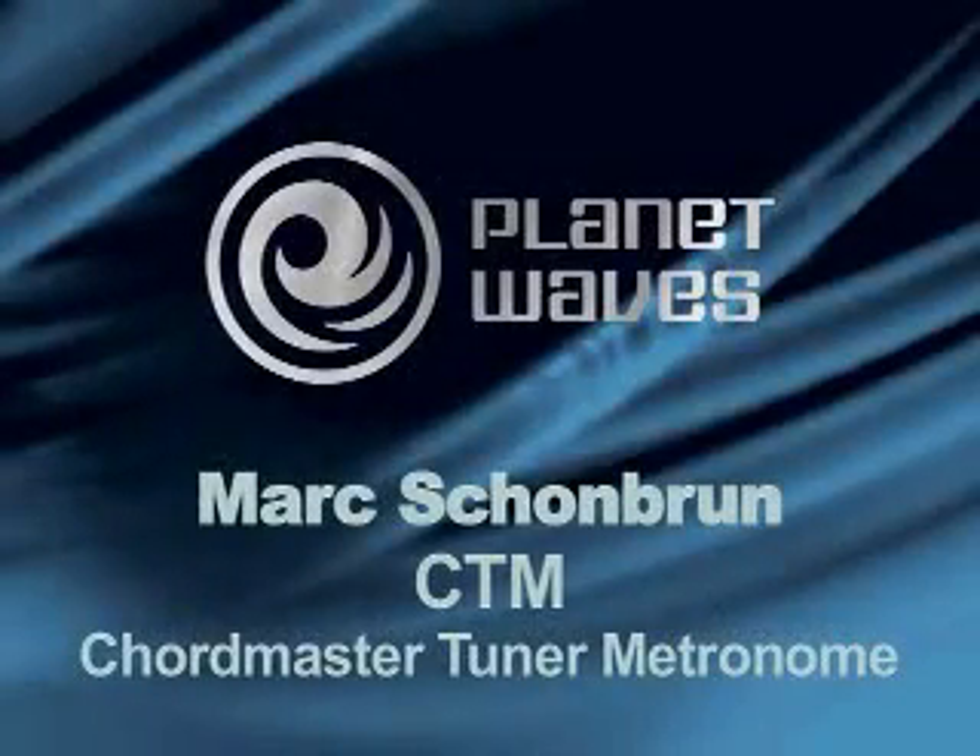Hi, my name is Mark Schonbrunn, and I'm here with Planet Waves to show you the Planet Waves Chordmaster Tuner Metronome. This device consists of our patented Chordmaster, which has 7,500 different chord voicings for left and right-handed players, a full-function tuner, and a full-function metronome.